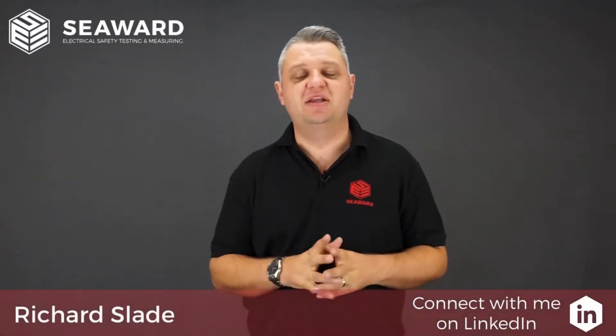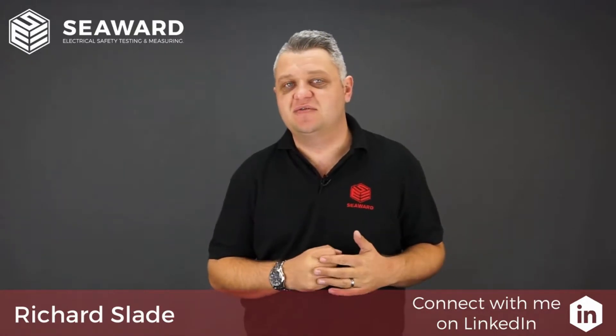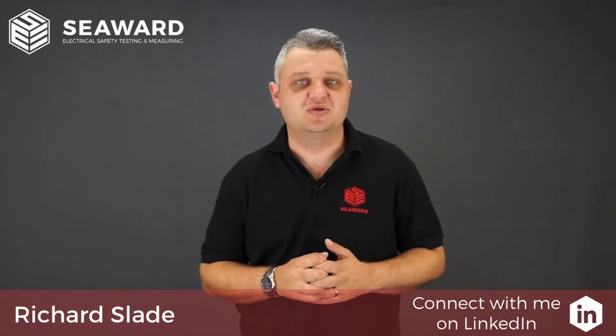Hi, I'm Richard Slade of the Seaward Group and in this short video we're going to take you through the features of the Apollo 500 Plus Portable Appliance Tester.